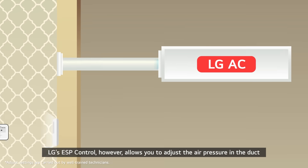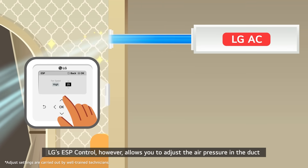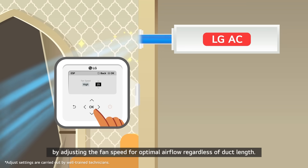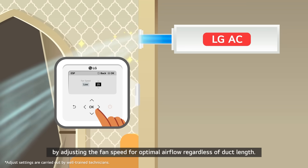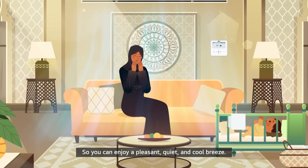LG's ESP control, however, allows you to adjust the air pressure in the duct by adjusting the fan speed for optimal airflow, regardless of duct length, so you can enjoy a pleasant, quiet, and cool breeze.